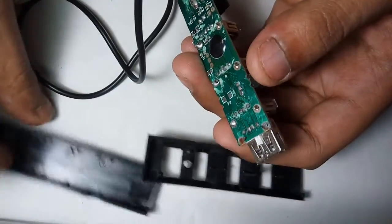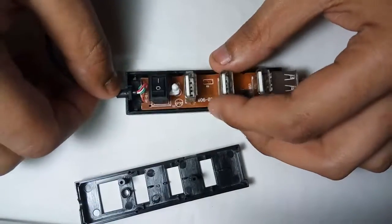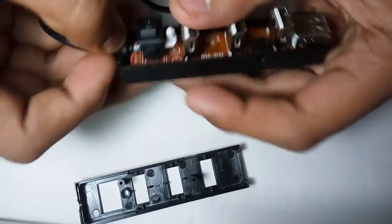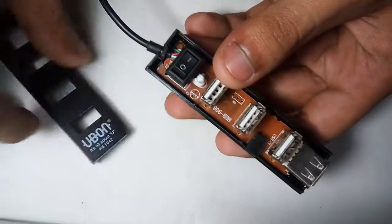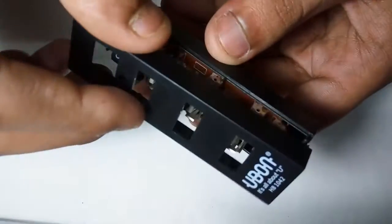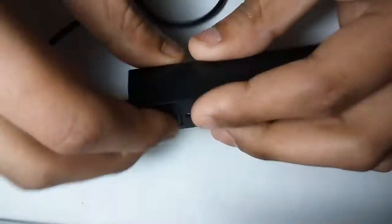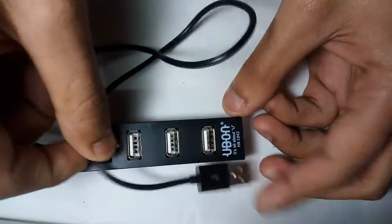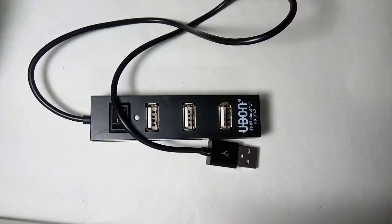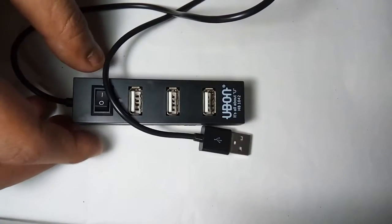This is the USB 3.0 port. Let's put the system back in the box. This is our simple Ebon USB hub. Guys, thank you — thanks for watching this video. If you like this video, please like, share, and subscribe to my channel.